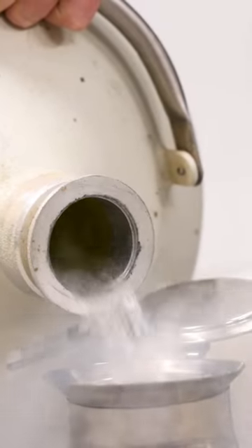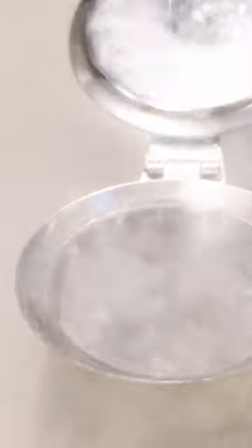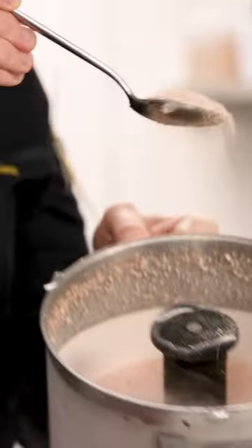Then the cream is frozen for a couple of hours. After, it's transferred into a blender and blended with a generous amount of liquid nitrogen until you end up with a beautiful snow.